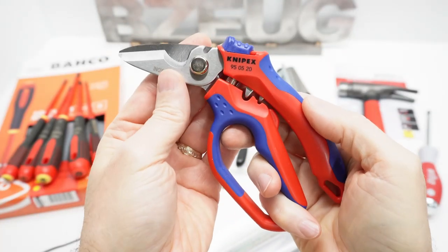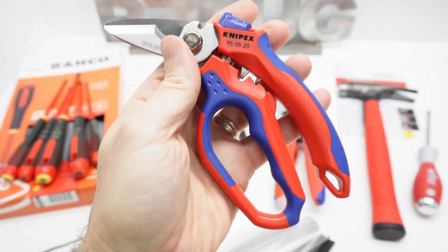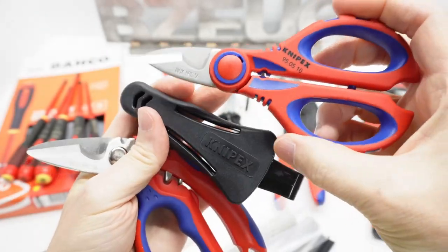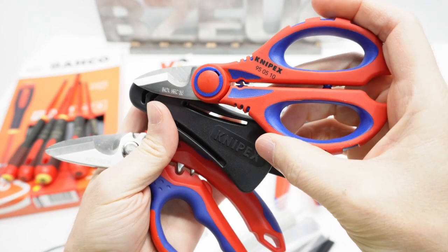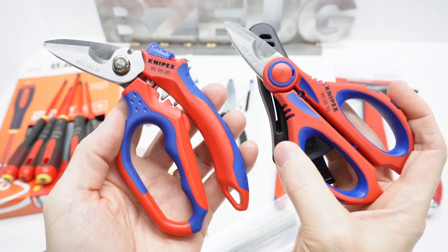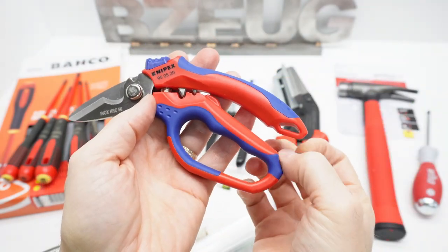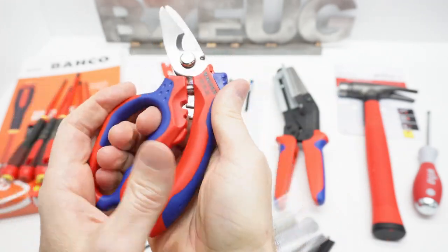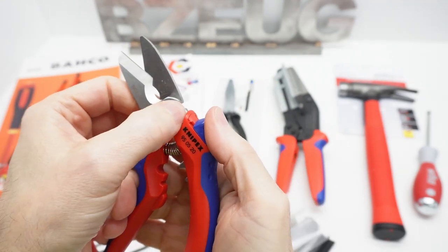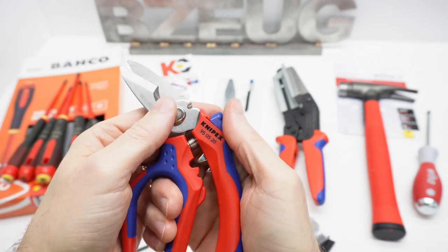I got the Knipex 9505-20, and I wish I had known about this tool before I bought the 9505-10. The 9505-10 is the one I like, but the 9505-20 has all the features: the lanyard clip, the lock that keeps it closed, the crimpers, and a wire cutter on top — and then everything after that is the same as the 9505-10.